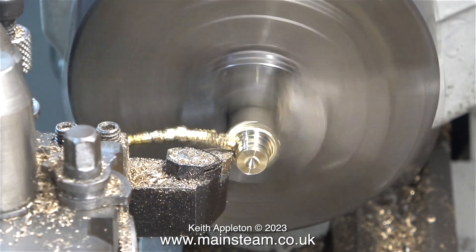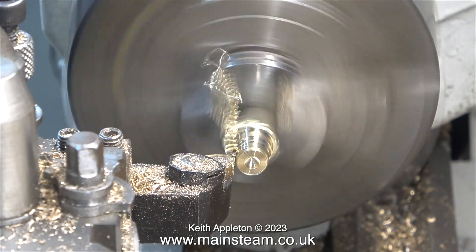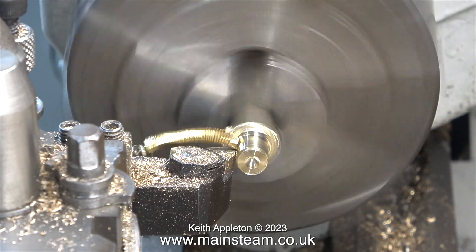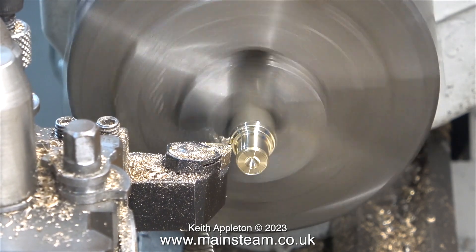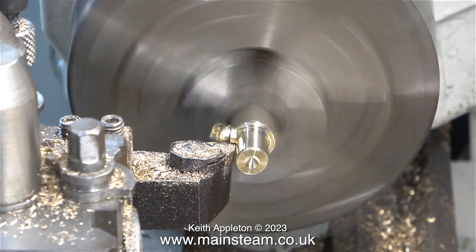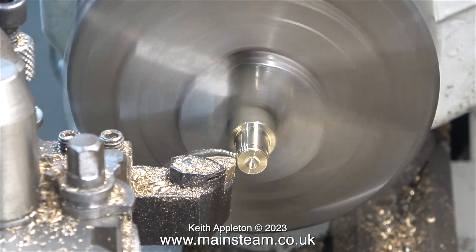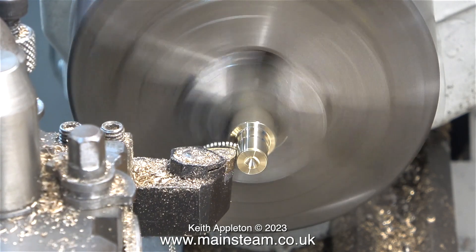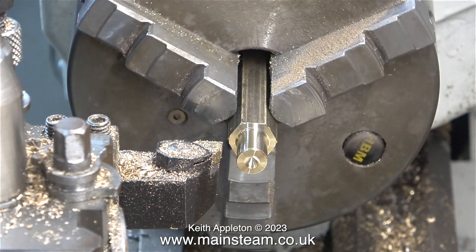My reason for using phosphor bronze rather than brass is simply strength — phosphor bronze is much stronger. Machining this part from brass would have been okay, as a lot of parts on engines are made from brass. But this particular fitting sticks out of the back of the drag beam where it connects to a suitable water tank on the driving truck. I also chose to thread this component so it could be fitted with a brass water pipe adapter. The logic is that the easily removable brass fitting is a sacrificial component — if damaged it's easy to replace — but the main phosphor bronze part should remain relatively undamaged.